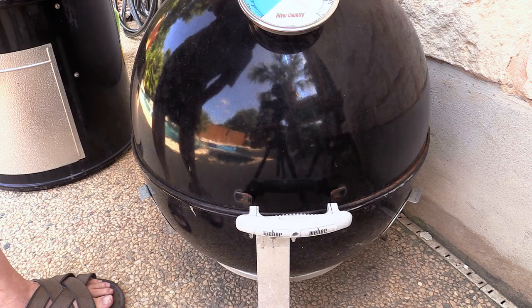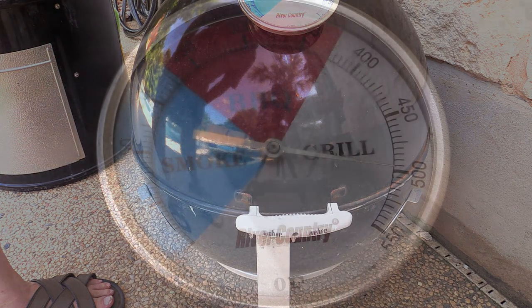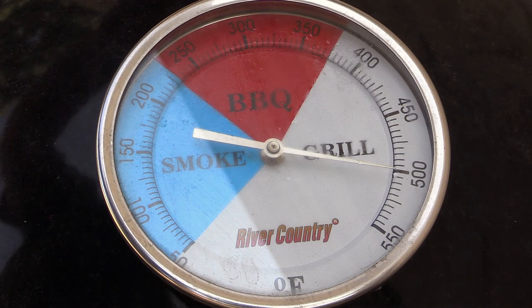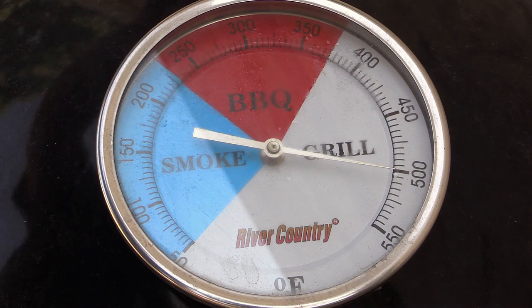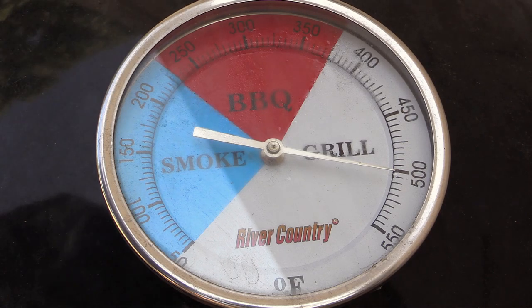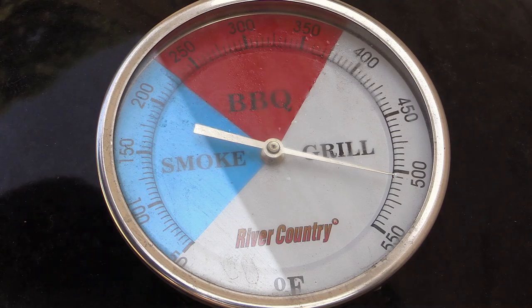When you do use the lid, what I like to do is leave this vent on the top open. And again all the vents on the bottom are wide open. Alright folks, I am fixing to remove this lid — I just want to let you know we're at least 500 degrees Fahrenheit. That's pretty doggone hot. What I also wanted to mention is that charcoal briquettes will never get as hot as lump charcoal.